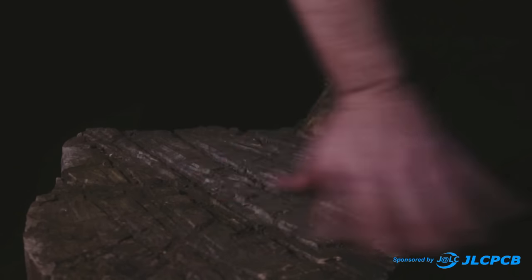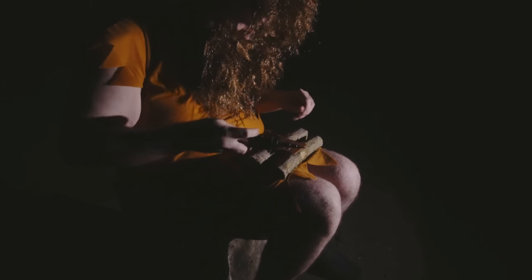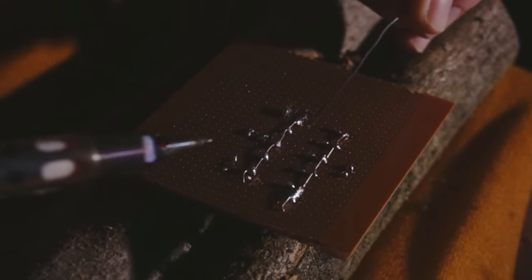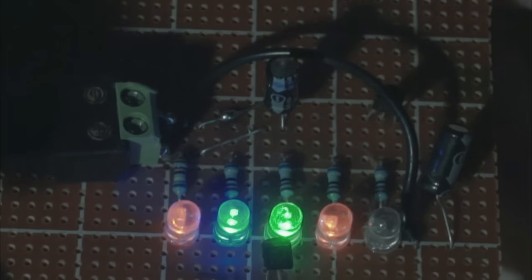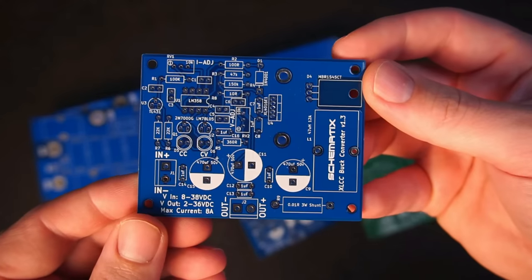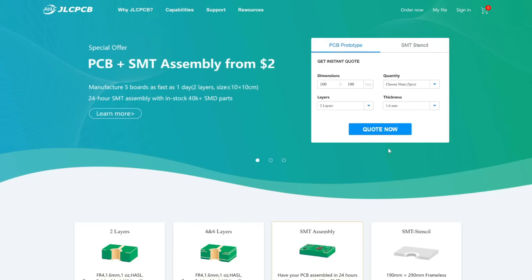Here we have the raw and elusive mechatronic Neanderthal. To attract a mate, this young single male must construct a functioning circuit. Unfortunately for this young male, he isn't using a custom printed circuit board, so there is only one way this can end. Oh dear. Thankfully this won't happen to you, because you can order a custom printed circuit board from JLCPCB.